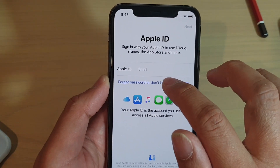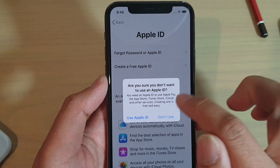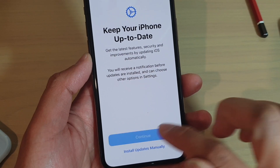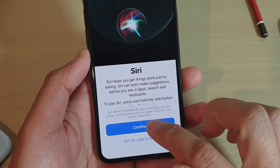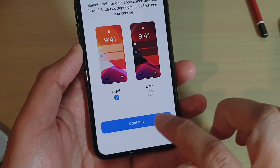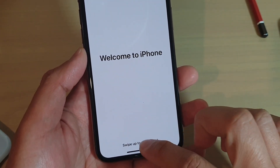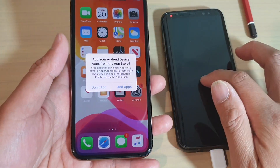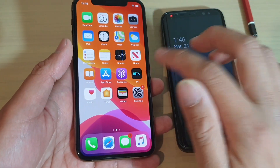Tap on Forgot Password or Don't Have an Apple ID, then Set Up Later in Settings. You can set up Siri later if you want. And that's how you can transfer data from your Android phone over to the new iPhone 11 Pro.